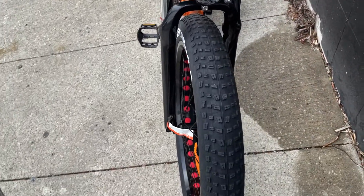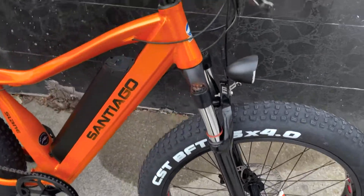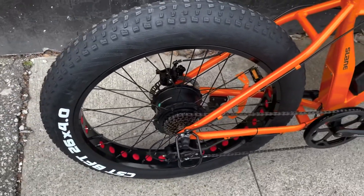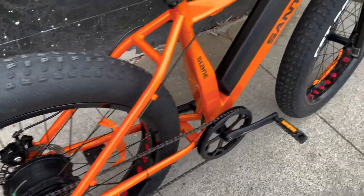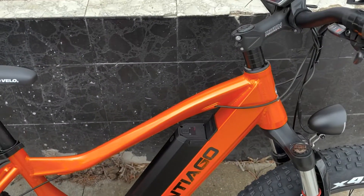It's got big 4-inch tires, suspension fork, disc brakes, and a 7-speed Shimano drivetrain. There's a 500-watt motor in the back, which gives you plenty of power, and a big battery, so you get lots of range with this.